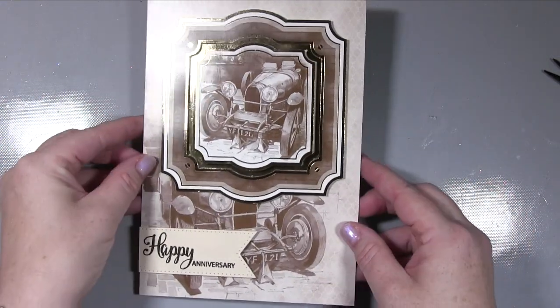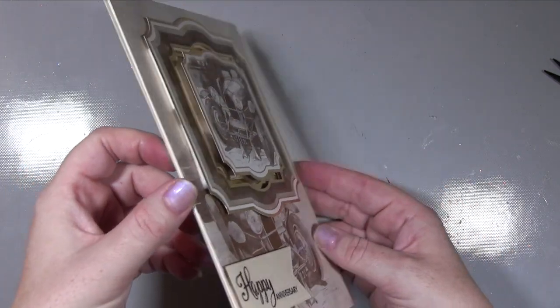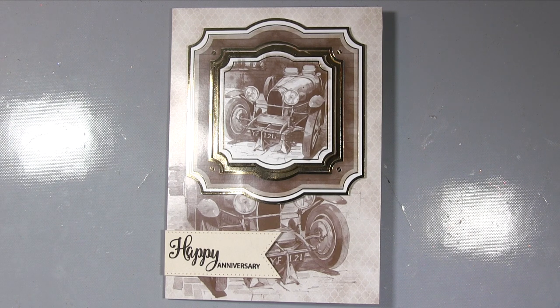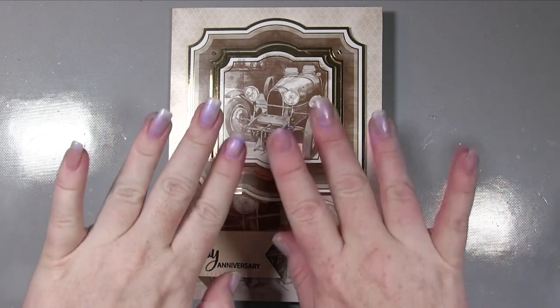That's the card done! I went for a simple look with everything married up exactly as in the topper sheet — no odd angles, just creating interest through different heights. That's it for today — a much shorter video than last week's marathon. I hope you enjoyed and like the finished card. Do pop across to the blog post for photos and links. If you haven't already, please subscribe to the website and give this video a thumbs up if you enjoyed. Thanks so much — see you again soon, bye!